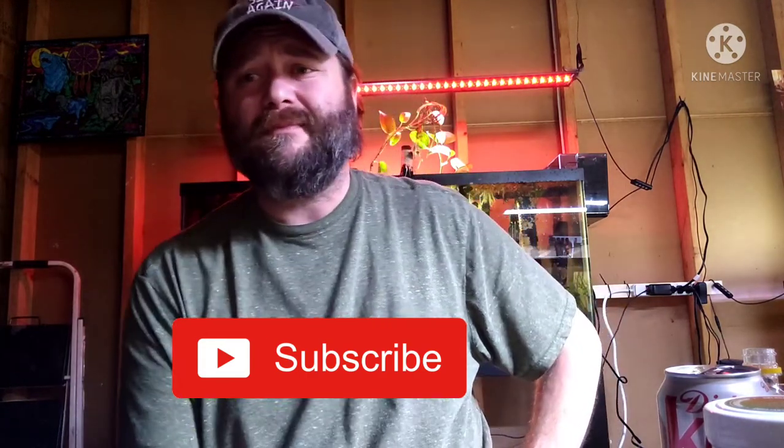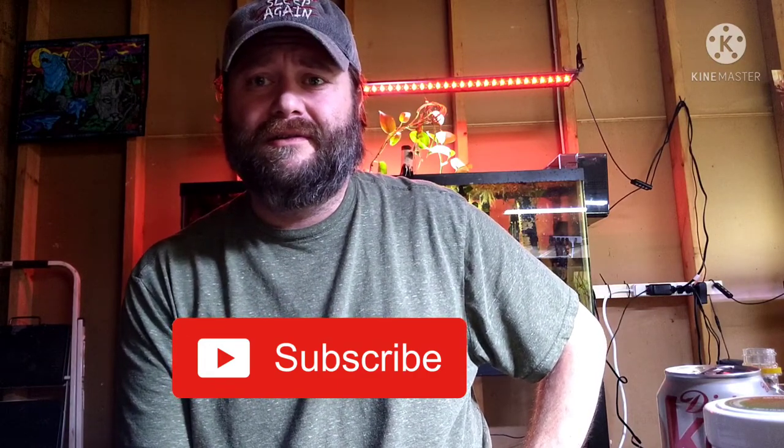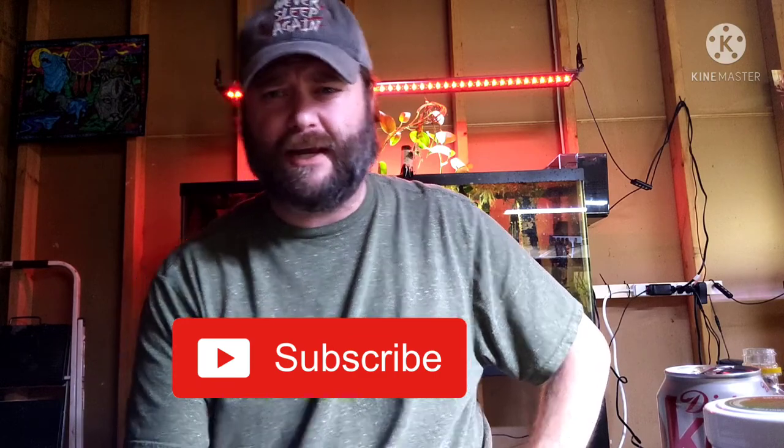One more thing — if you're having a bad day, if you're down in the dumps and you don't know what to do, get up and do something about it. I hope you all have a fantastic day — I'll see you next time, thank you.